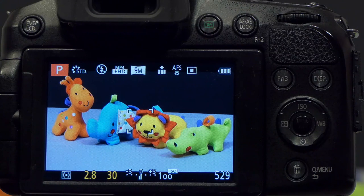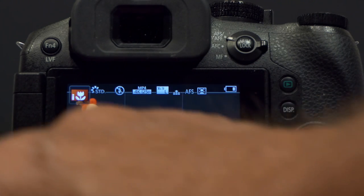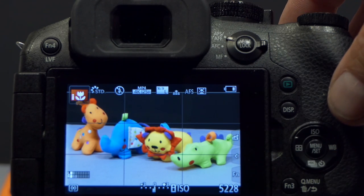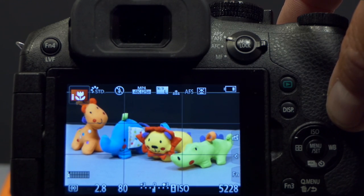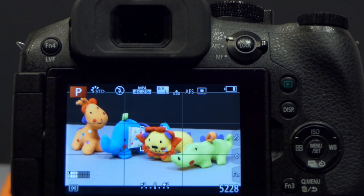Now let's look at the same operation on the FZ300. The FZ300 is set up on the tripod shooting the same scene. The camera has identified this as a close-up, showing the eye-with-flower icon. In IA mode pressing the shutter gives 1/80th of a second at f2.8, with ISO hardwired into the IA mode. I'll take that for reference, then switch to P mode by rotating the dial to P — indicated by P at the top left of the screen. Unlike the FZ200 there's no graphical rotating display, but the P indicator confirms the mode.